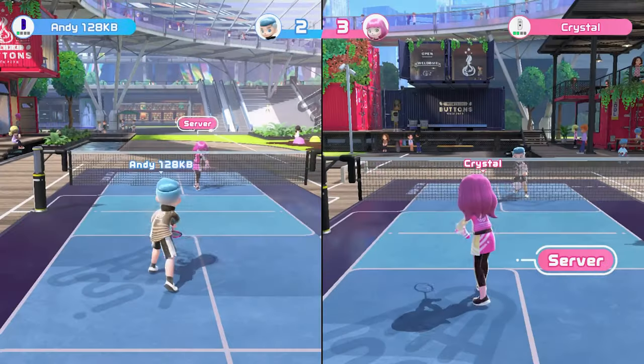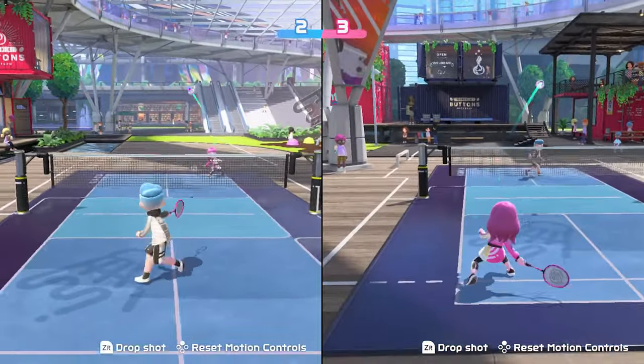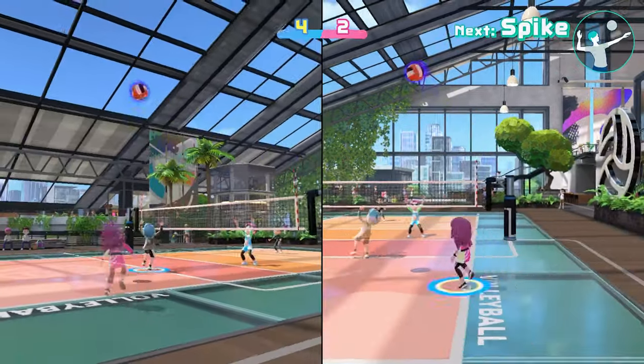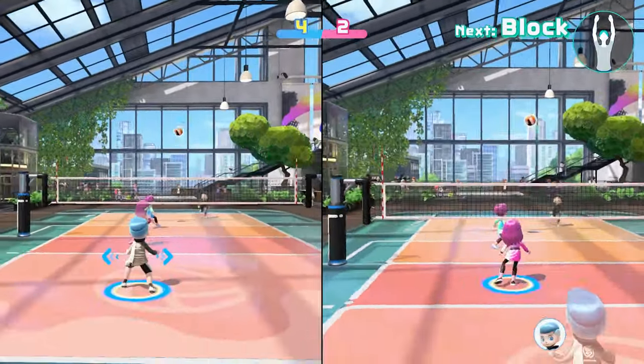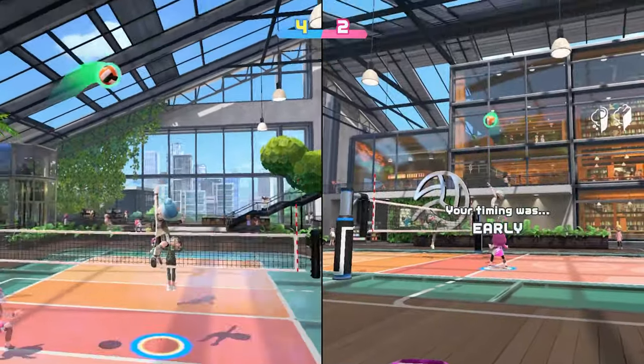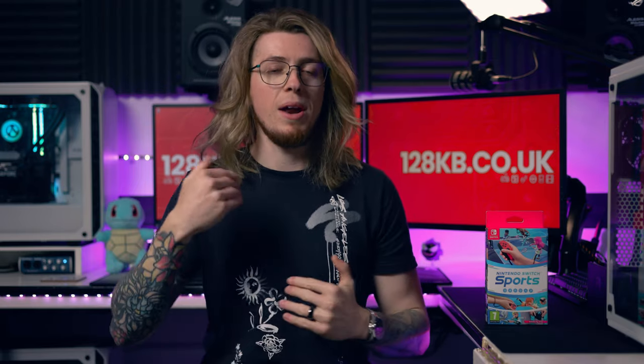Other than that, online play — we didn't have a problem. Our internet is a little bit janky; we live in an old house and the router is way below us. We only had one disconnect and I'm pretty sure that was our fault, not the Nintendo servers. We played solidly all weekend and didn't have any server crashes. The only weird thing was an animation glitch when bowling online while spectating other players — their arms would twist the ball around themselves then throw it. It was very rare but honestly so funny that we loved it anyway.